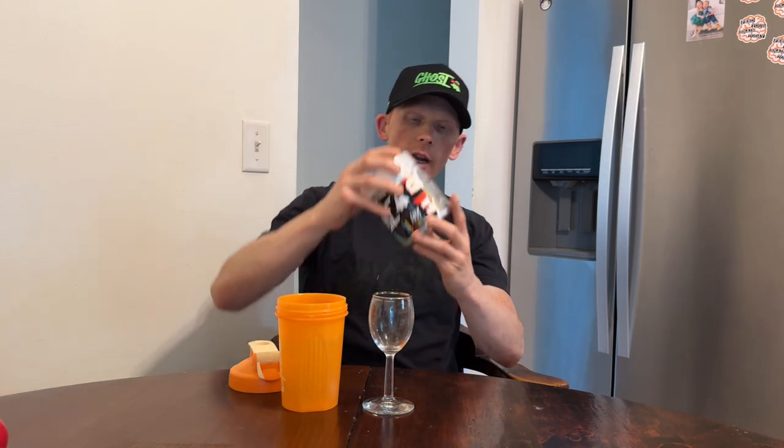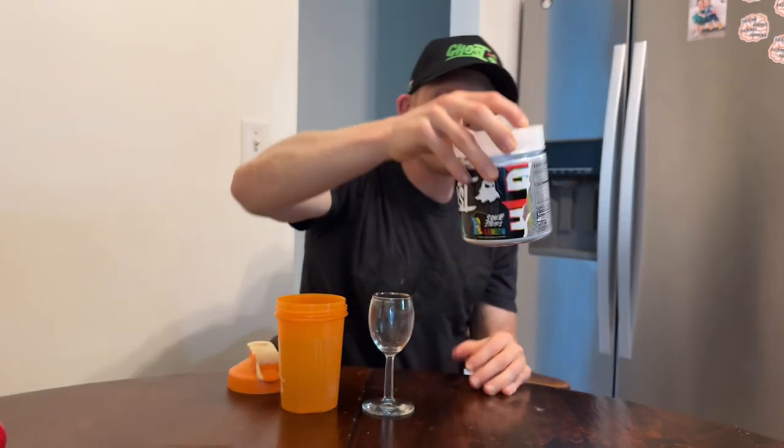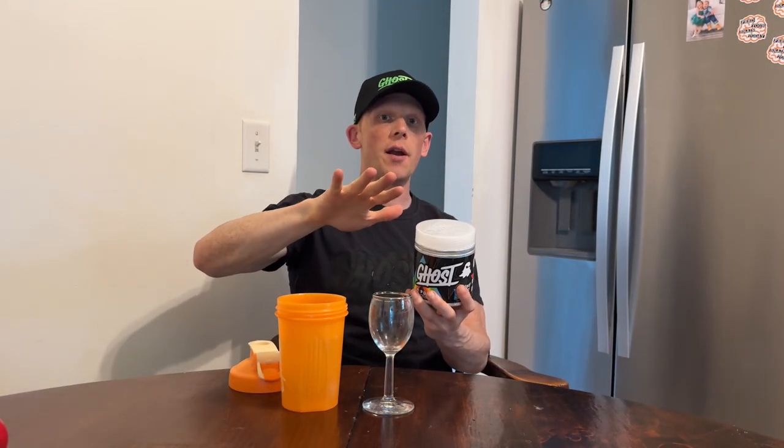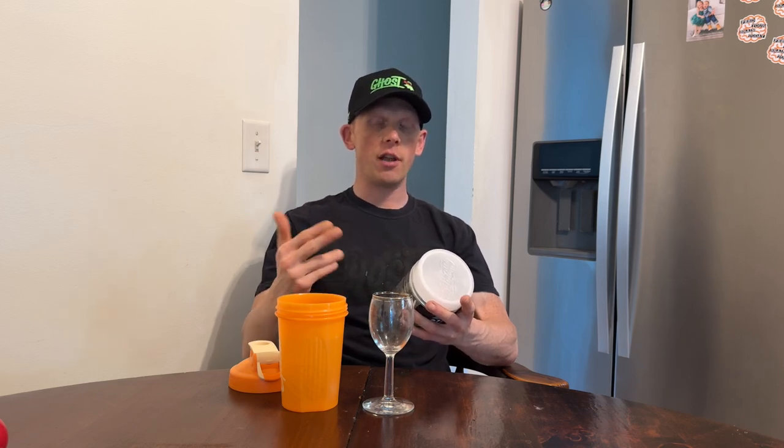Let's go over Pump V2 real quick. The full write-up is in the comment box down below. Per two scoops — and there are 20 servings at two scoops, or 40 servings at one scoop — there are six grams of L-citrulline. That's a massive dose, delaying lactic acid buildup for pumps and performance in the gym. That's about double the clinical dose of three grams.